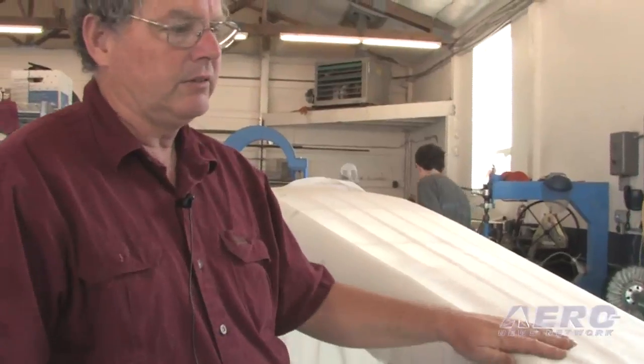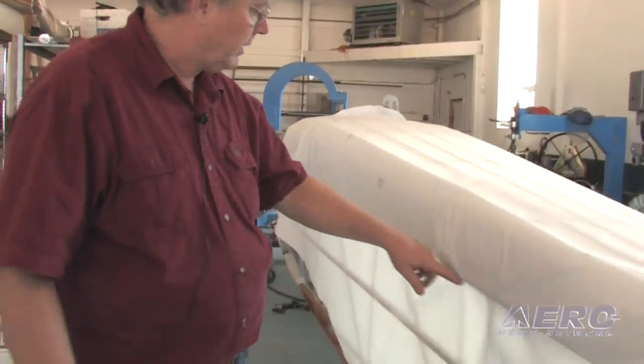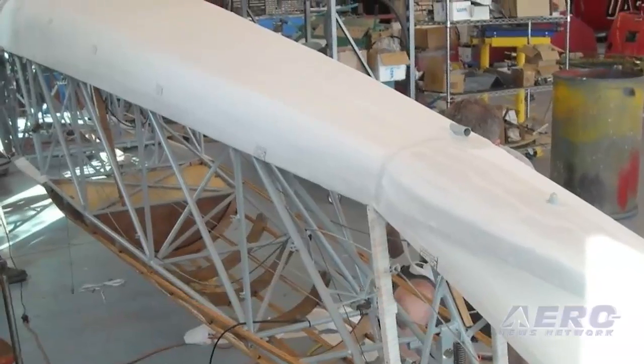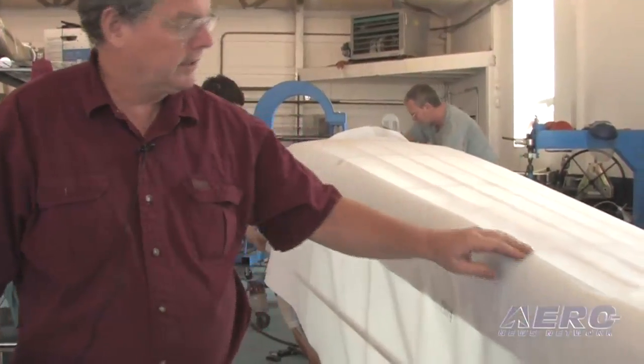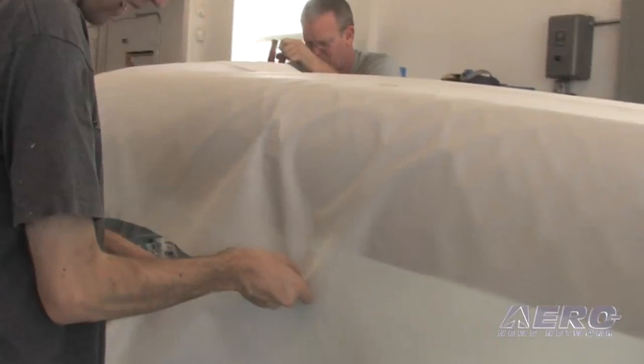We're using the AirTek coating system on this one, and this will come down to here on the sides of the fuselage and get trimmed off along here once it's all glued. Then we'll iron it, get it shrunk up, get it nice and tight, and then we'll put on an overlap from this edge going down to the top of the turtle deck. That will be the medium weight fabric when we do that.